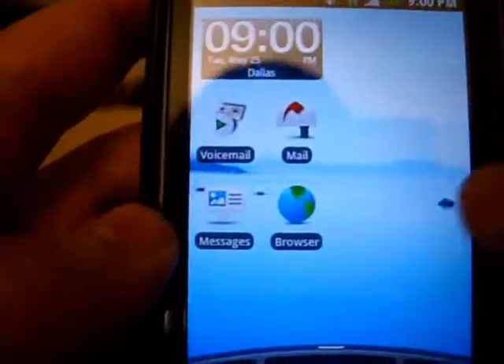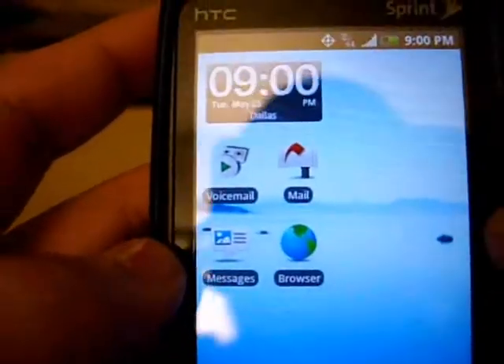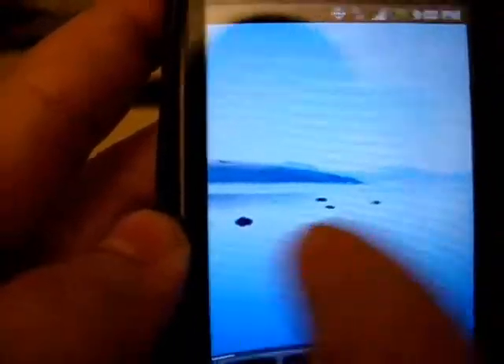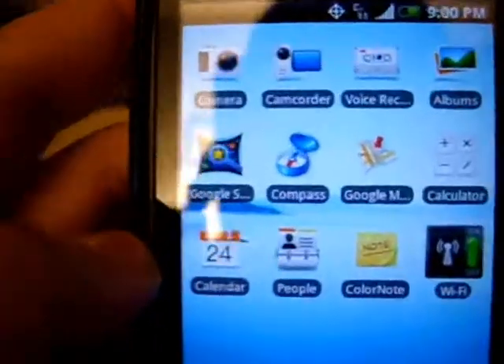I'll just show the way I have it set up. I have kind of a G1 Android old-school G1 setup. I don't have the typical HTC clock — I try to do something a little bit different. As you can see, the background moves as you move the pages. You have seven home screens.